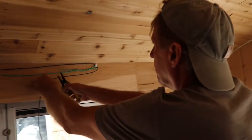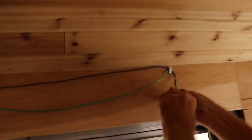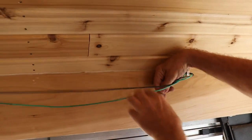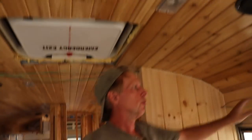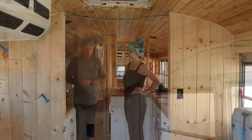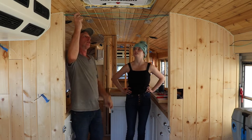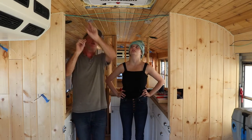Let's cut that off now and wrap this around. When this is done you won't see these wires because they'll be hidden behind the cabinets in a little conduit. We just got the wires run for the kitchen and the living room, and we're going to put these wires back up and hidden away so they will not be hitting our head.